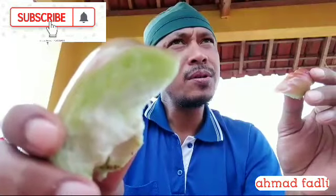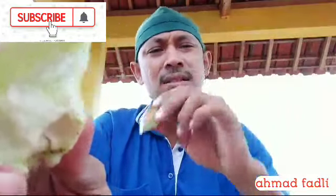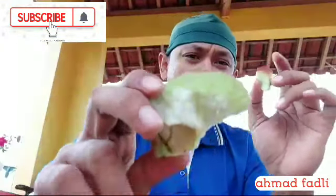Mulus pemirsa, tidak ada ulet sedikit pun. Manisnya pemirsa, bukan main — tebal, segar, dan manis banget. Kalau pemirsa makan buah pirmadu, pirmadu sama dengan makan jambu air jenis King Ross ini. Rasanya persis dengan pirmadu. Tapi mungkin lebih manis ini pemirsa. Kalau pirmadu itu lebih banyak segernya, kalau ini segar plus manis.